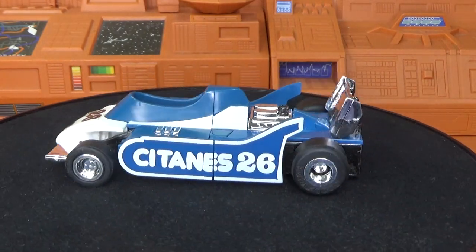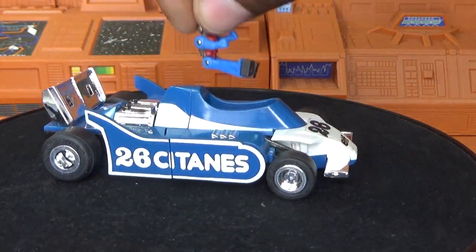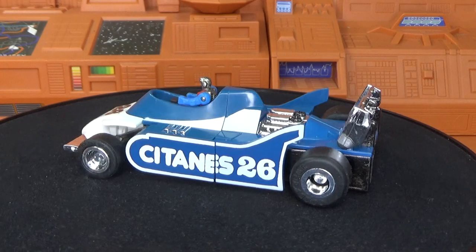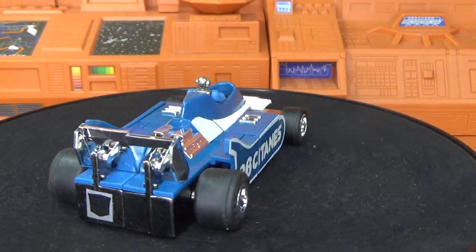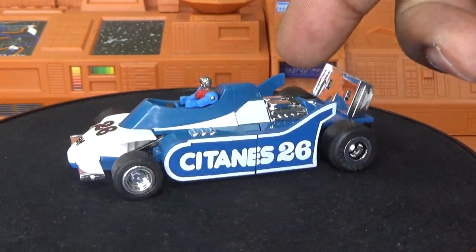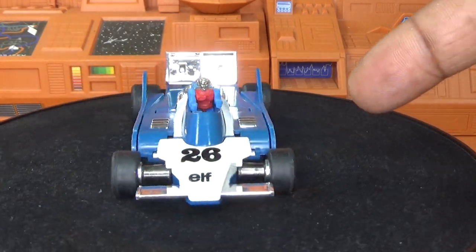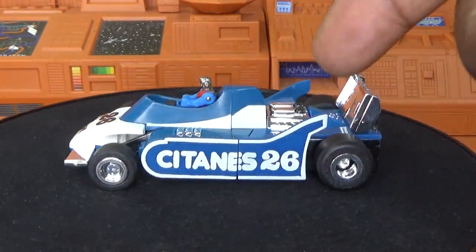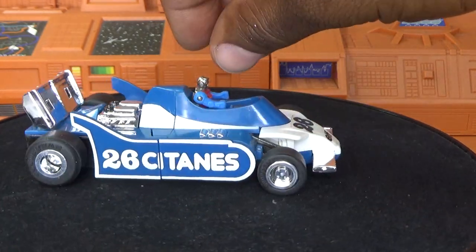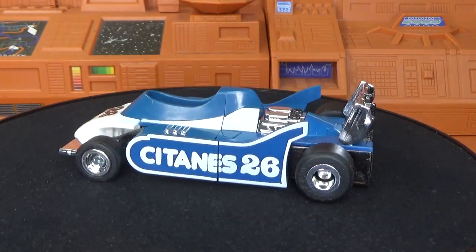Mirage was just a vehicle that was piloted by a little figure that would get in there and drive Mirage around. A little guy like this would sit right in here and drive Mirage around. Unlike the other Diaclone figures, the pilot had a place to sit once they turned into a robot. Hound didn't have a place for the pilot to sit in robot mode and neither does Mirage, which is kind of rare in this line.